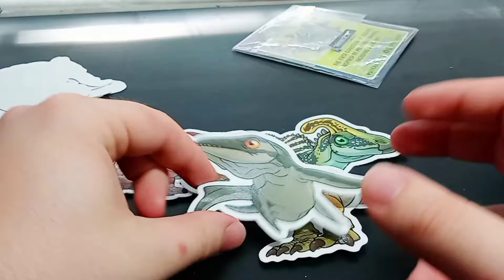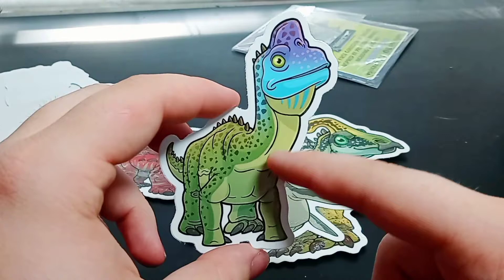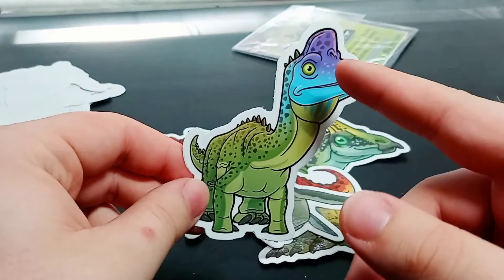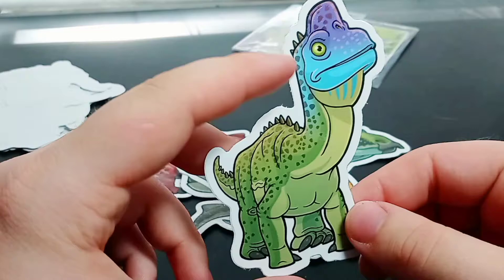Next up, we have a Brachiosaurus, and I love the colors of this guy — greens and blues and purples. I love this. He's giving it quite a thick neck and a giant head, but again, this is chibi art, so I imagine these are common traits exaggerated in these little dinosaurs. It's so cute. I love this little guy.